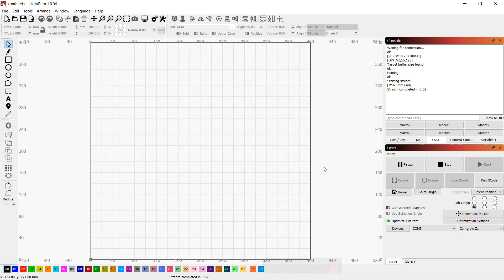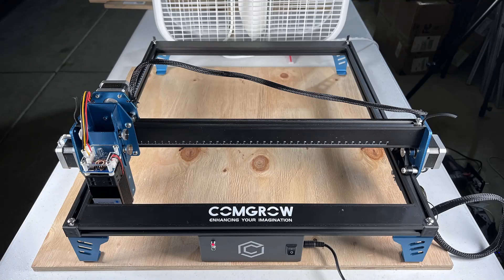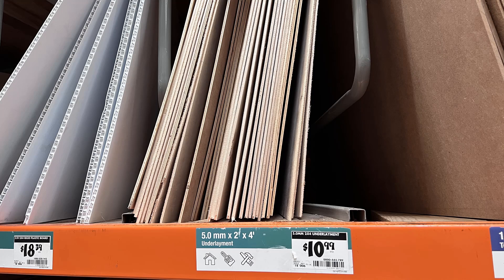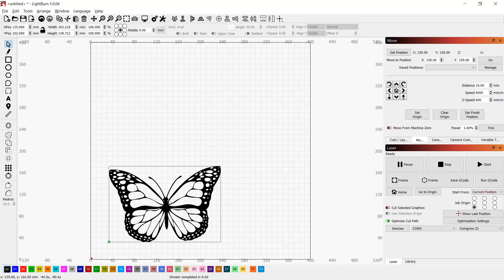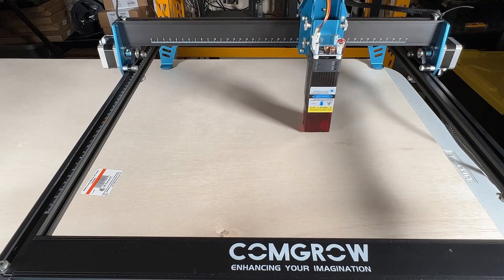Let's home the machine and see if everything is working fine. I'll put a half-inch thick piece of plywood under this machine so it won't engrave on the table. I also used a box fan to pull out the smoke. For materials, I bought a few different types of wood from Home Depot. The first one I'll try is very cheap 5mm thick 2ft×4ft plywood for underlayment. Let's start with engraving some sample files from the micro SD card. I resized it to around 100mm wide.